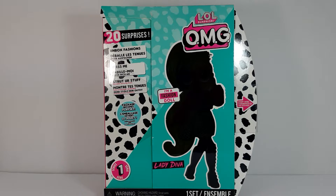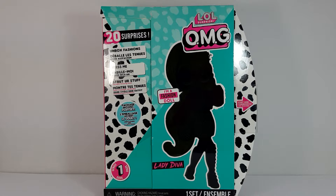Hi everyone and welcome back to Brian's Toy Shelf. Today I'm going to show you this LOL Surprise OMG doll. She is a Lady Diva and I think this is the only one I'll be getting because I really really like her and they're kind of expensive, so I decided just to get one of each of the waves of their releases.